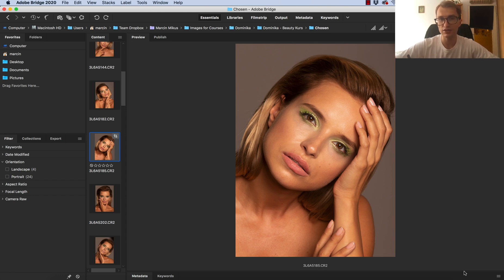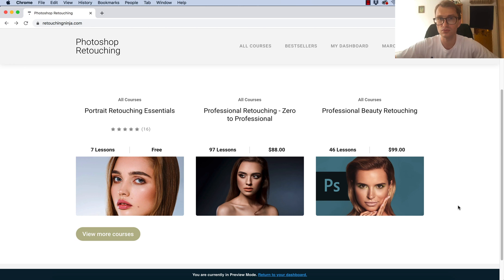If you want to learn retouching, I want to invite you to my educational page retouchingninja.com, where you can find my premium courses with resources like images and actions so you can practice from start to finish on high quality videos.